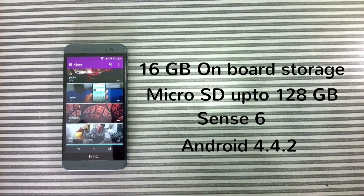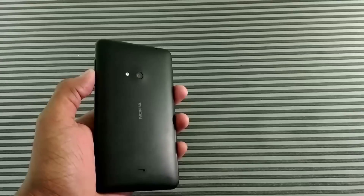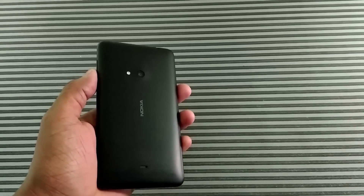Hey, what's up guys, I'm Ravi Tanna. I'm making this video after using it for two months. I'm not a tech reviewer — I bought this phone for myself, hence the title of this video is 'customer review.' I'm shooting this video using Nokia Lumia 625, so pardon me for the bad quality of this video.